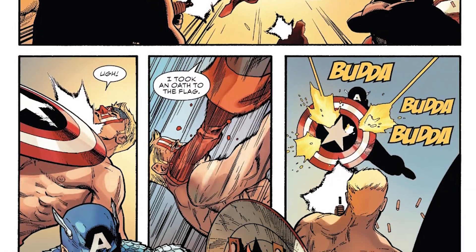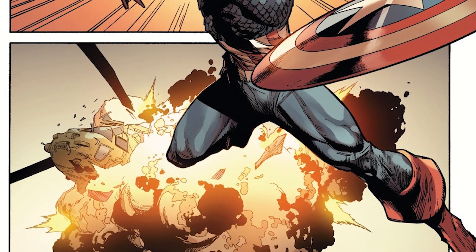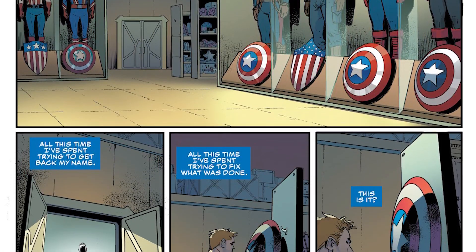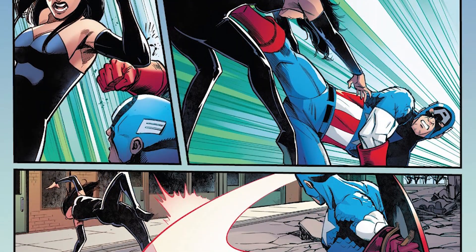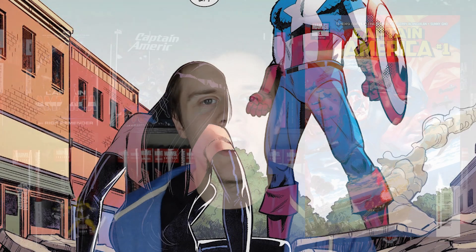Another more recent run is Captain America by Ta-Nehisi Coates. If you're looking for a meaty, thought-provoking read, Coates has you covered. He was writing this alongside his Black Panther run, and it often gets overshadowed by that. I only read the first 12 or so issues, and there's a little bit you'd need to know about the Hydra storyline beforehand, but it does a good enough job catching you up. What I love most about this run is that it really explores what America means to Steve, and who he is as a man when the country he's fighting for turns its back on him. It can get quite political, but if there's one character who should engage with politics, it's Steve Rogers. I'm hoping the rest of the run is as enjoyable as that first arc.